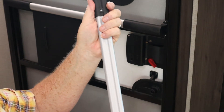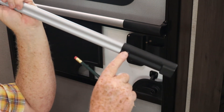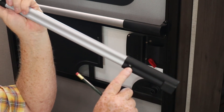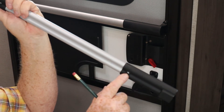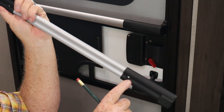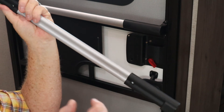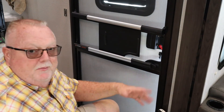On the inside there are holes for screws, and Lippert has provided self-tapping screws. So we're just going to take the screw gun, make sure our marks are lined up, and run our screws in. I'm going to do that over on the counter and we'll be right back to show you the rest of the install.